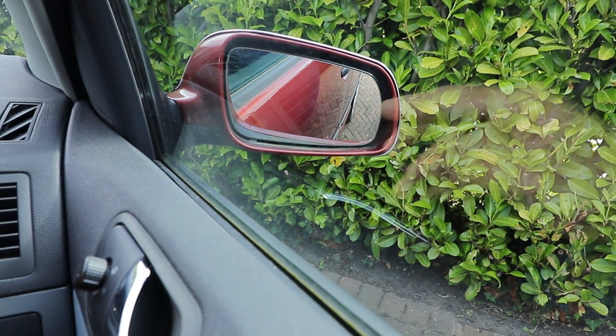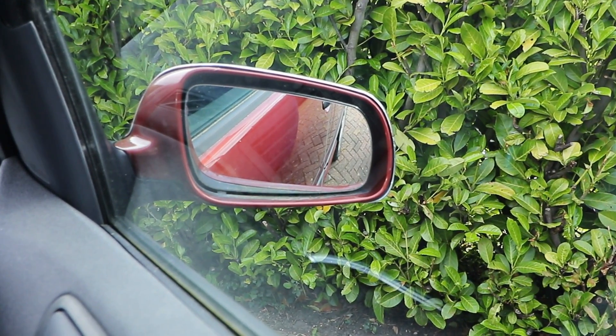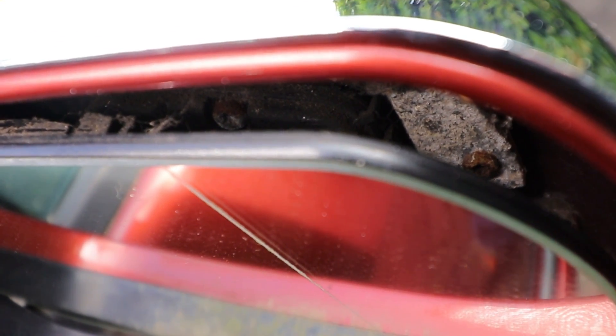But before I do this, there's one word of caution. You're better off doing this when you've actually broken the glass, then it doesn't matter what you do, as it's quite a delicate operation and as you can't see the clips until you've taken it out, there is a risk of cracking the glass.